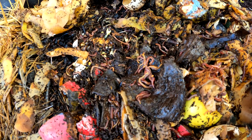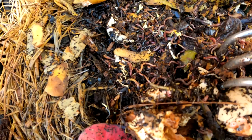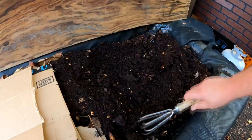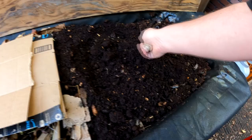You can see the abundance of activity in this bin — everything is doing extremely well. Try not to disturb the worms too much. You can see how they've migrated over from the other half of the bin. We've got some beautiful finished castings on this side and it's virtually worm free, because they've all migrated over to the other end where we're putting fresh food in for them.